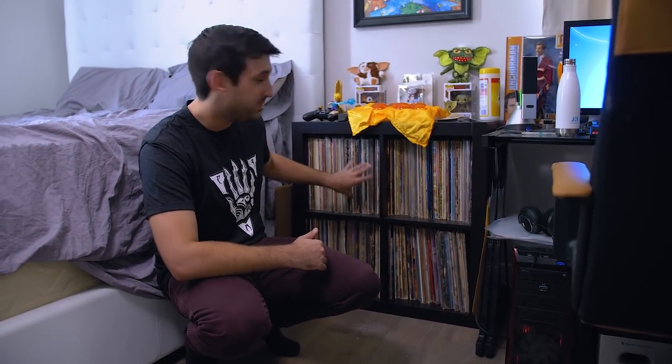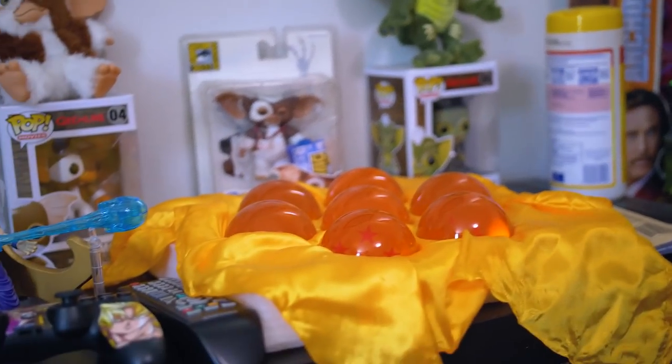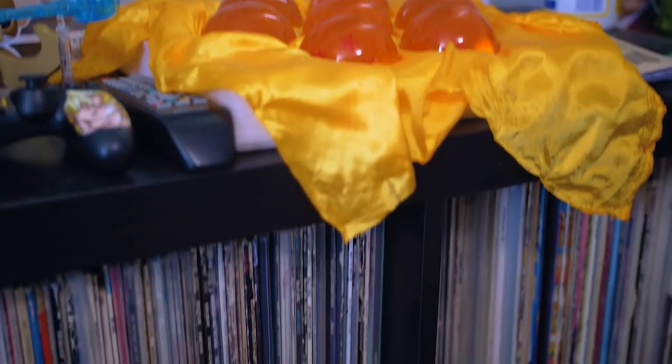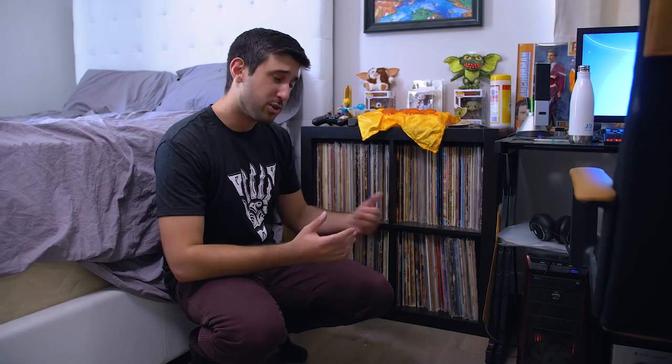These are my oldies — we're talking 50s through 80s, all alphabetical. You've got all the good stuff: Simon and Garfunkel, Bob Dylan, Led Zeppelin — pretty much everything you need from those eras packed in here. I have some overflow of that as well, so I do need to find more storage for them one day.